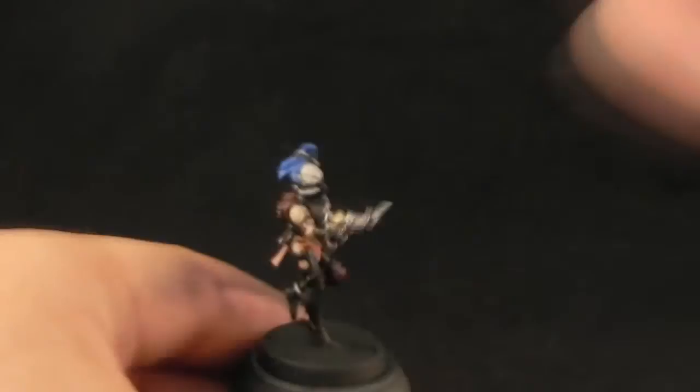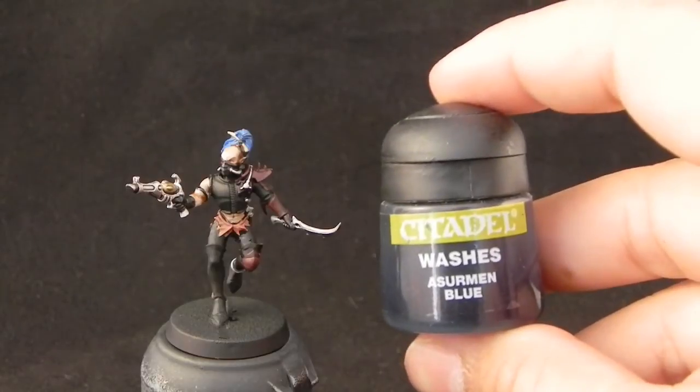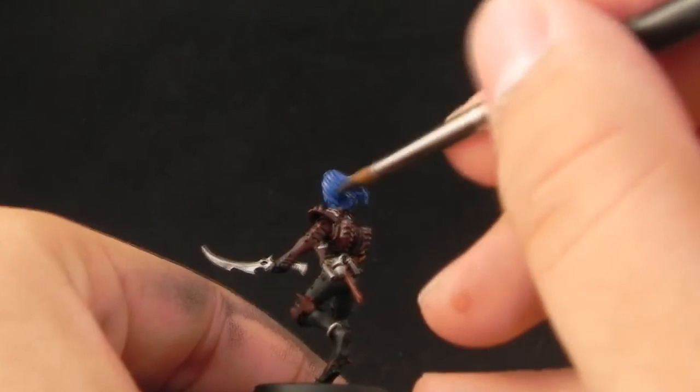The equivalent for Ogryn Flesh is obviously Rayclan Fleshshade. And then I'm going to use Sermon Blue for the hair, the equivalent of which would be Drakkenhoff Nightshade.